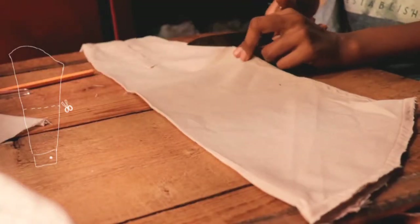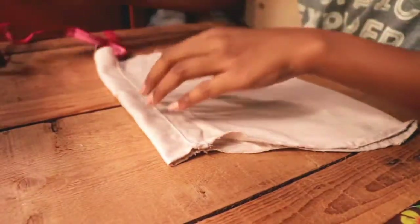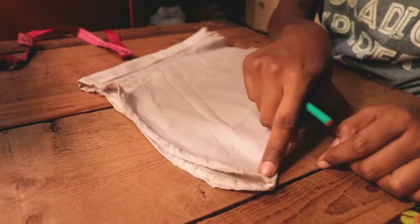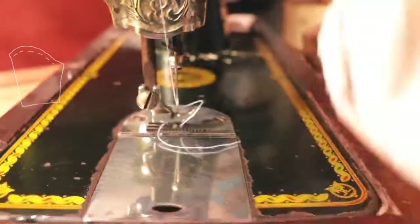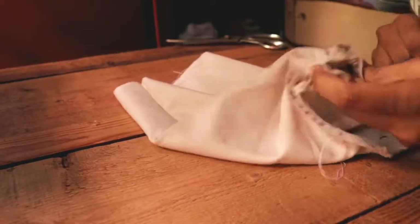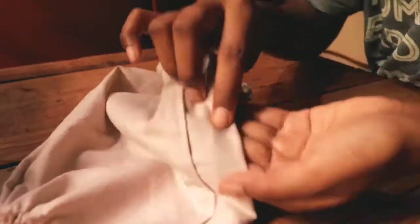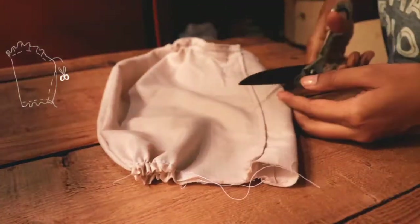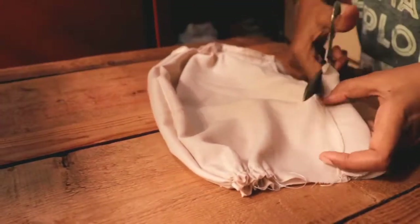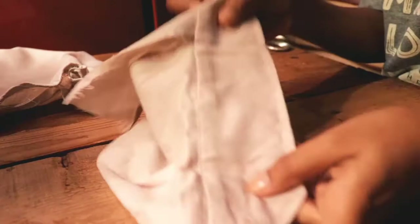Moving towards the sleeve — I've taken the sleeve of the shirt and cut it to my desired length, then marked 4.5 centimeters from the inner side of the sleeve to create the poof. I'm sewing a loose stitch on top of the sleeve to create gathering, repeating the same on the bottom of the sleeve as well. Then I'm cutting out the sleeve from the marking at an angle to shape the sleeve.